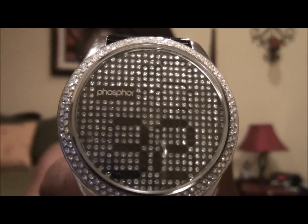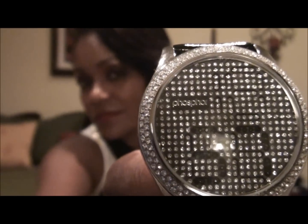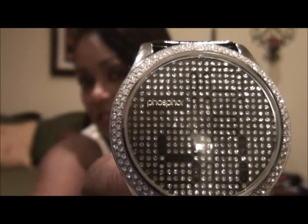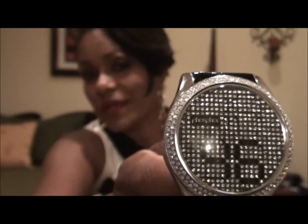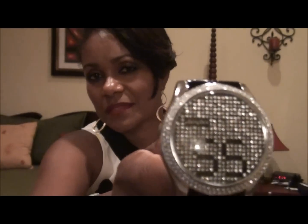You can hear the little ticking sound it makes with each change of the numbers, which is kind of neat. It's not an annoying sound — when you're wearing it, you can't really hear it when it changes the numbers unless you're really listening. If I push the top button, the regular time comes back on.